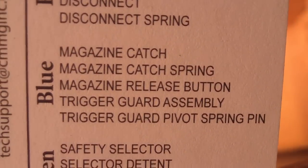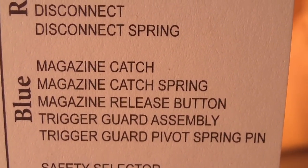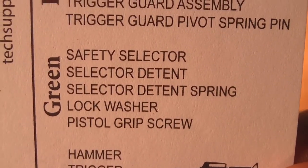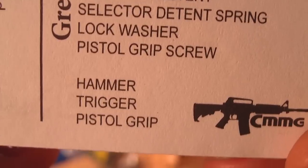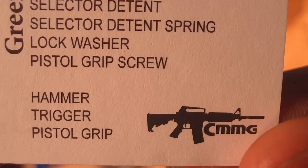The blue baggie has the magazine catch, magazine catch spring, magazine release button, trigger guard assembly, trigger guard pivot spring, and pin. The green baggie has the safety selector, selector detent, selector detent spring, lock washer, and pistol grip screw. And then you have the hammer, trigger, and the pistol grip.